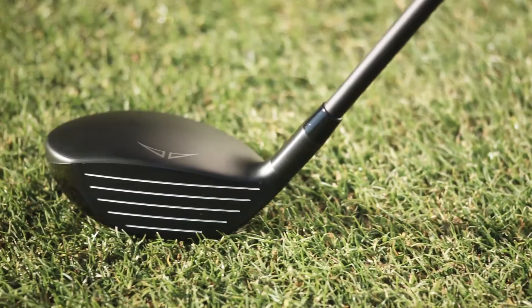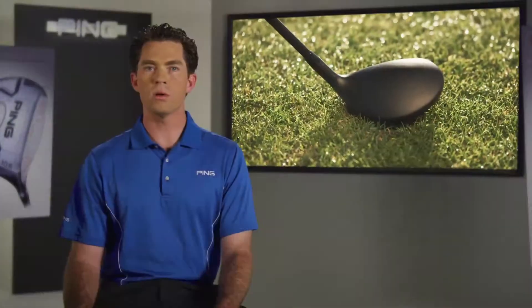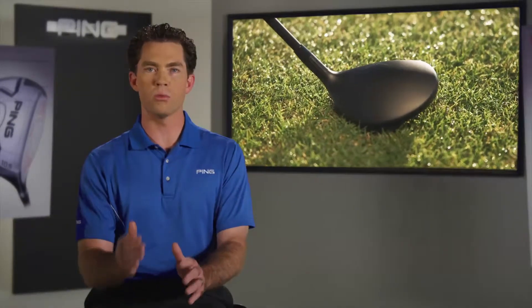At the address position, we've given the I-20 some subtle accentuation on the toe and back portions, both for aesthetic reasons and to make them easy to aim. The I-20 sits beautifully at address, and its neutral head rotation promotes square impact.